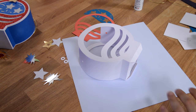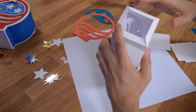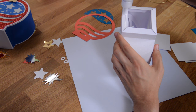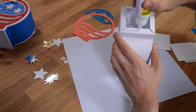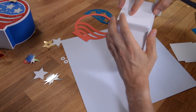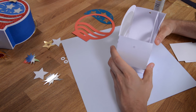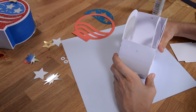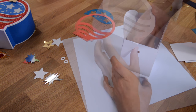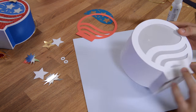Once both liner pieces are in place, we can close this thing up to make it a little more stable. We do that by putting glue on these tabs here. There are three little squares — one is the bottom, and there's another bottom piece because we're going to put a fuse on this thing. I'm going to flip it over and do it so I have a table to steady everything. Now we've got the bottom on our lantern.